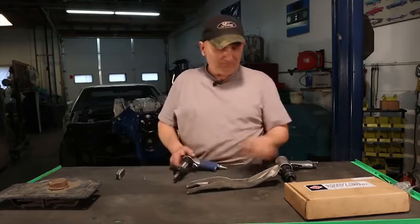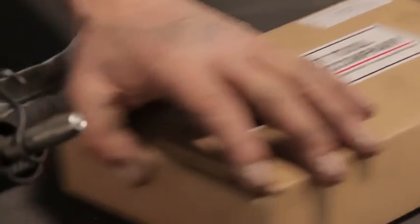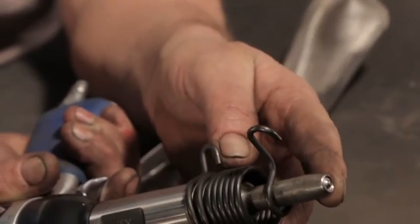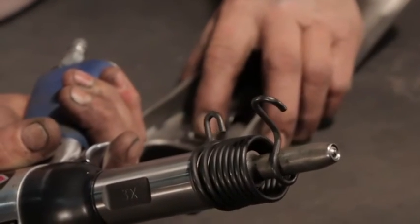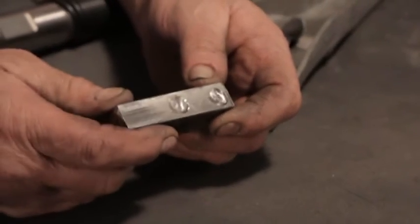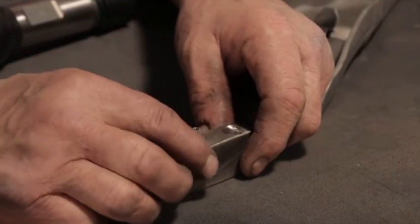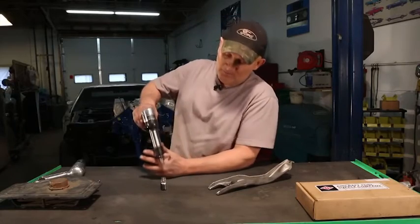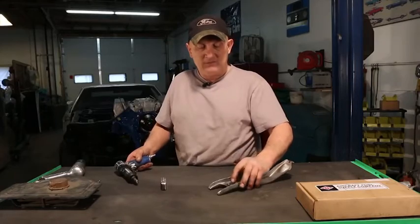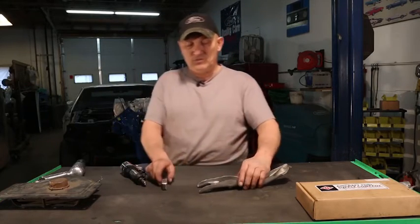I'm not going to use those. I use the aircraft rivet gun — this came from Aircraft Tool Supply and it's $110. I got a couple of different bits with it. This one has a centering piece that centers it onto the rivet and pushes it in. This is called a bucking bar — it's made out of really hard steel and it's dished out. It accepts the head of the rivet so it sits in there and kind of lines it up. All I'm going to do is come down on top of it, press this rivet down, and crush it to join the two pieces together — just the way it came from the factory. It's really very simple.